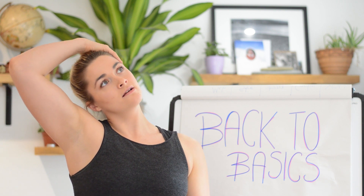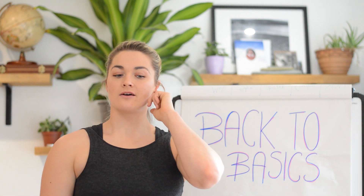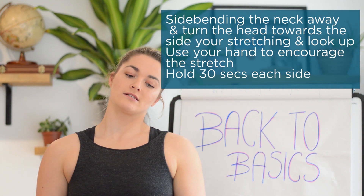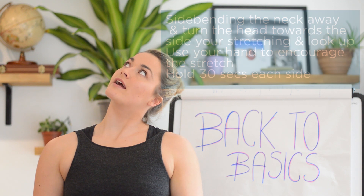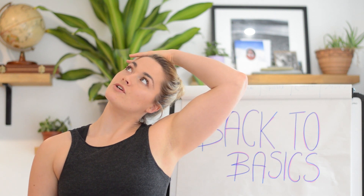Aim to hold for 30 seconds and then gently release. To demonstrate on the opposite side: take the opposite ear down towards the shoulder, turn towards the side you're stretching, gently look up a little bit so you'll feel it through here, and then use this hand to exaggerate that side bending motion. You'll feel it stretching down — lovely. Slow and controlled, aim for about 30 seconds.